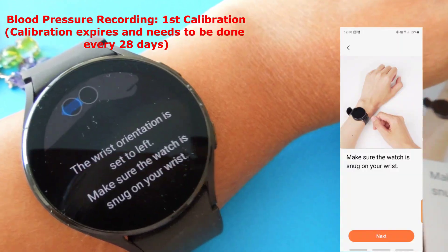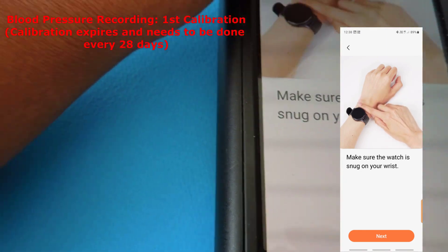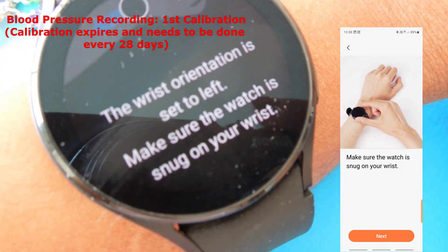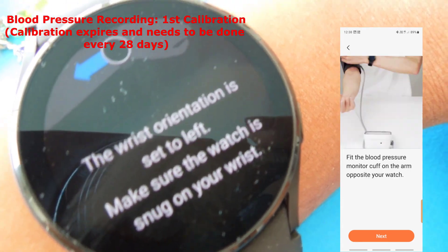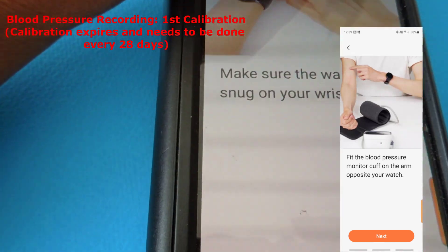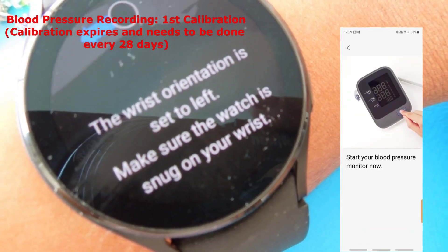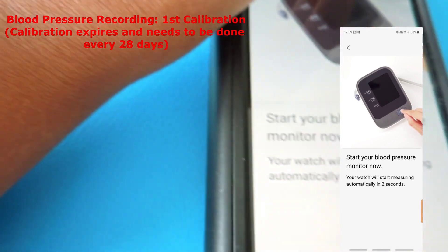On the phone, I've set up as instructed. It shows wrist orientation is set to left and says to make sure the watch is snug on your wrist. I then fit the medical blood pressure monitor cuff to my arm and start the blood pressure monitor. The watch will start measuring automatically.